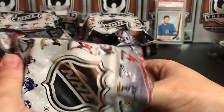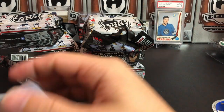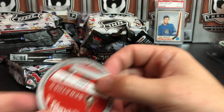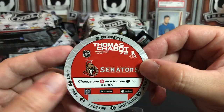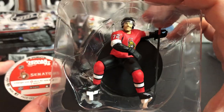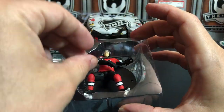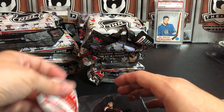I think even if you play the game they'd be nice to sit on a shelf - not quite as big as the full-size ones. We've got Thomas Chabot. He is black base so he is just a standard one.